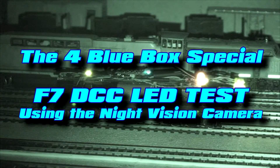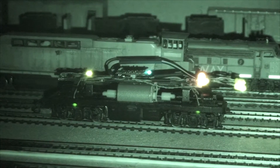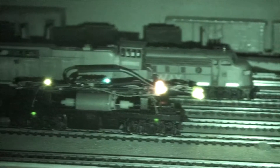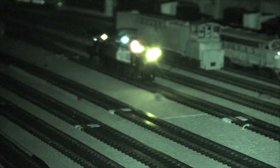The lighting plan is fully installed. There's the F7 sitting on the track. The red light is on, cab lights are on, truck lights are on with two headlights — one of them is a flashing Mars light — and the other headlight is on.